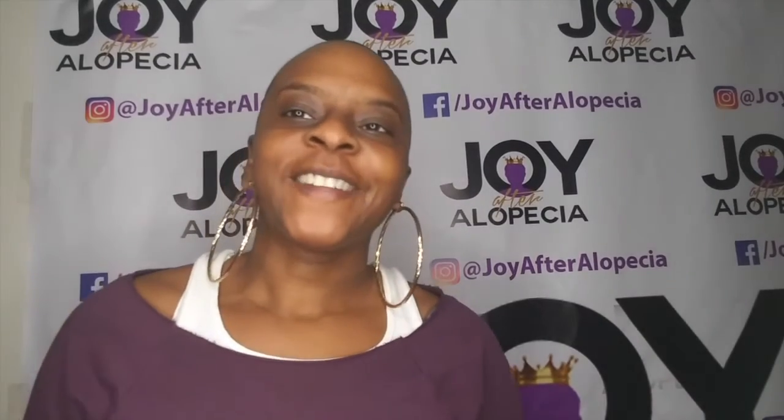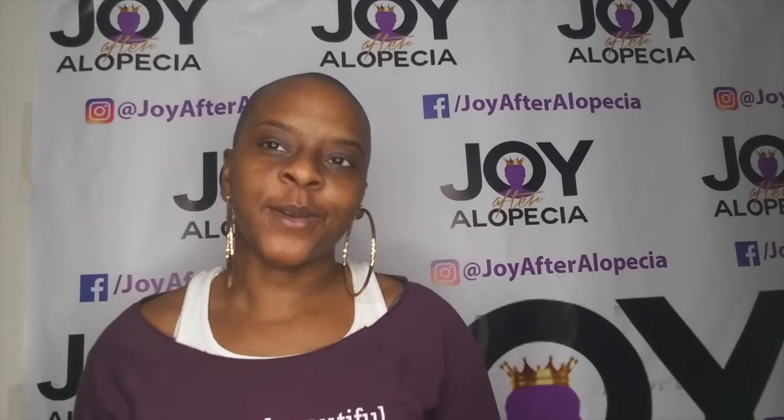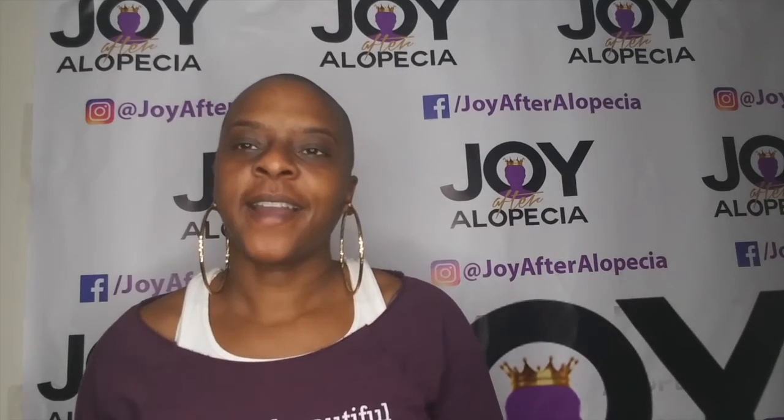It is Erica with Joy After Alopecia and this is the continuation of the Baldy Maintenance. I described a lot on my blog about my kind of evolution with taking care of my head.